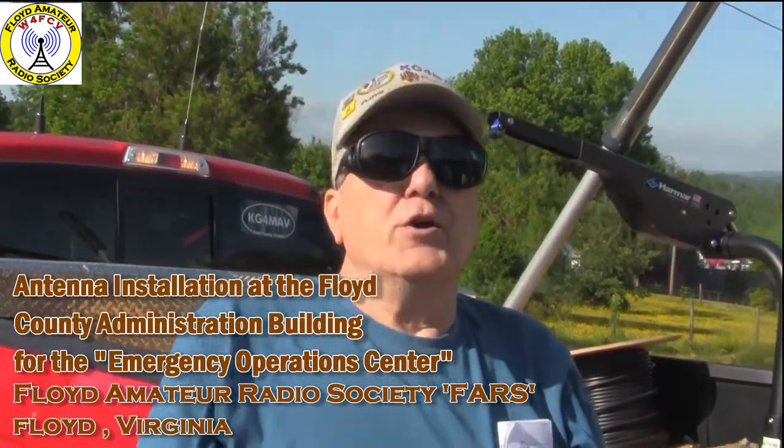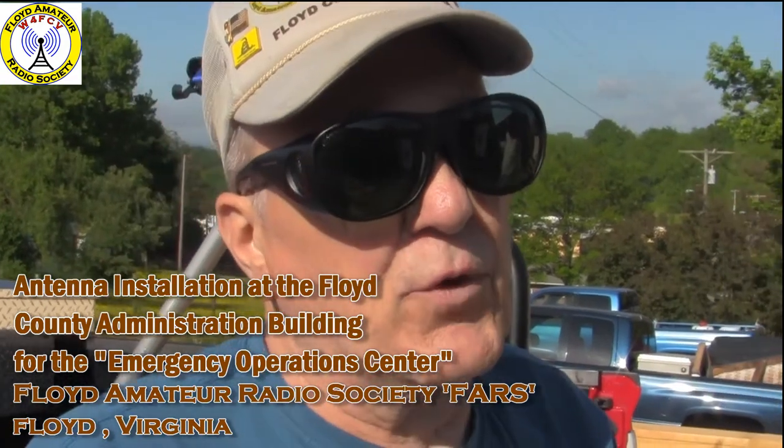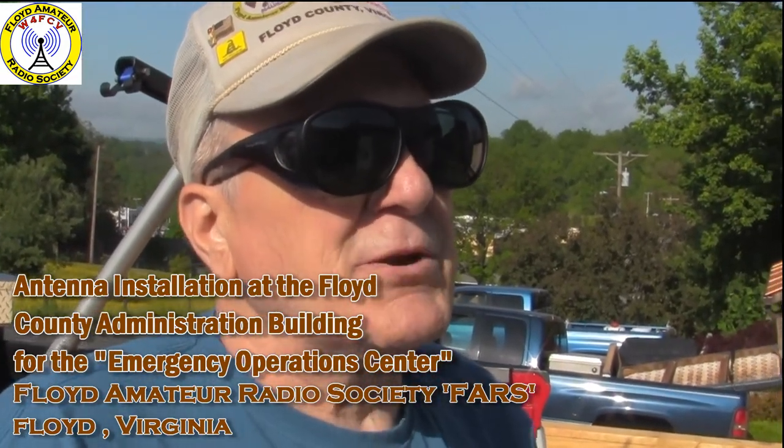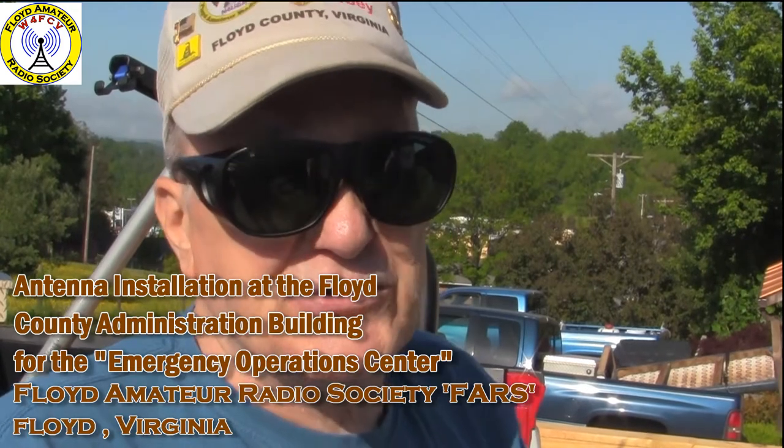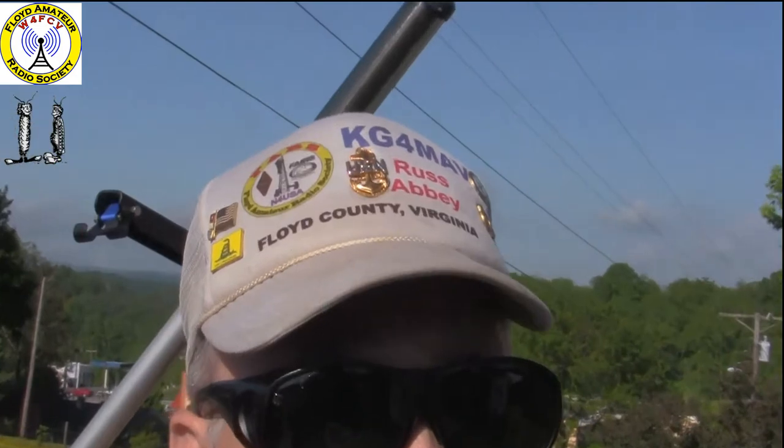We are installing two antennas, or three or four, on the emergency operations center in the administration building for Floyd County. These antennas are for amateur radio use, and in the event of an emergency we can do either VHF, UHF, or the high frequencies. We can remote control all three radios if we need to, which is one of the nice things.